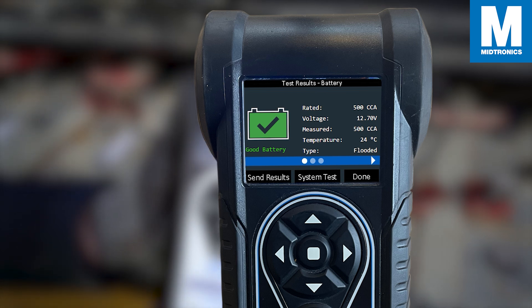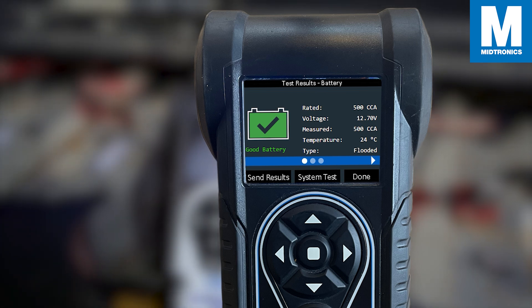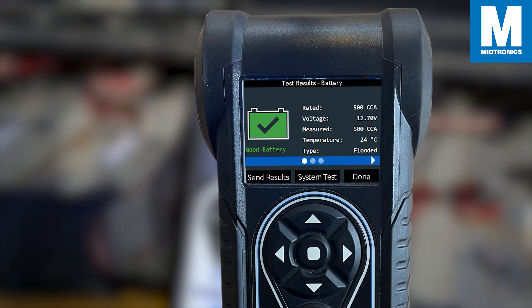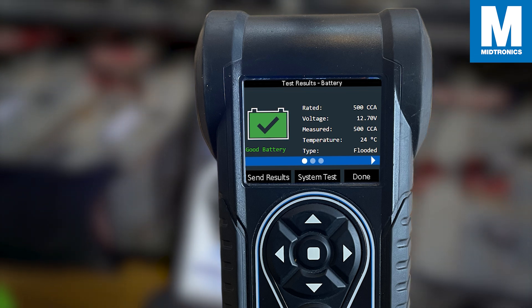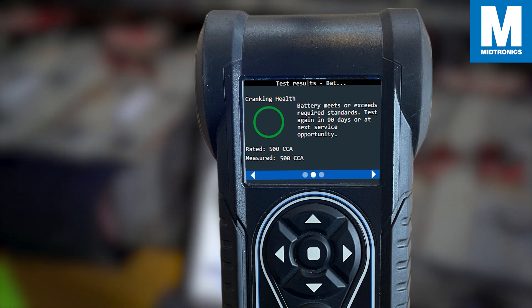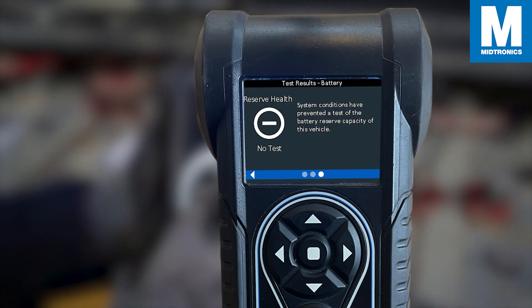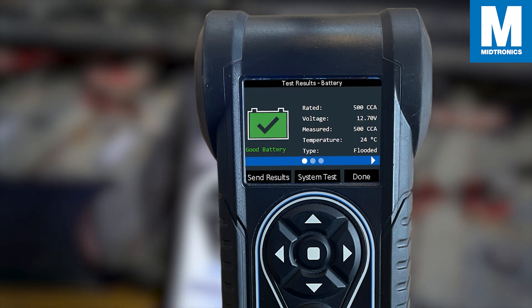Now, after you have successfully performed a 12-volt battery test, the results screen will look like this. Again, the results screens may differ depending on the tool. In the case of the CPX900, there will be an overall results tab, a CCA tab, and a reserve health tab. In the overall results tab there are four possible outcomes you can encounter.